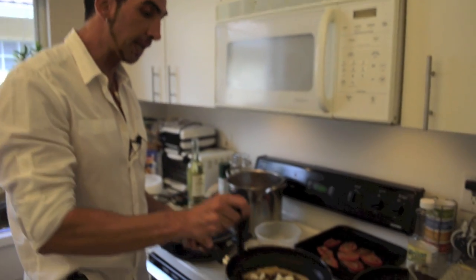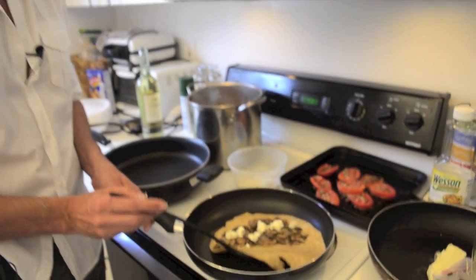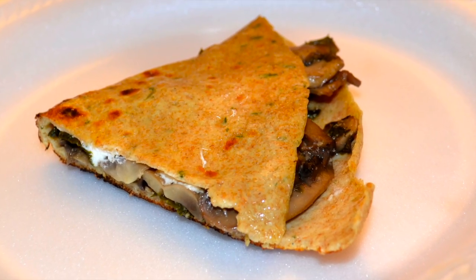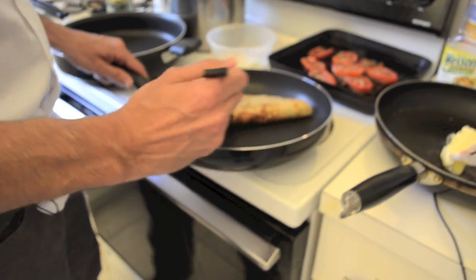Here I am, as you can see, mounting my first crepe — the entrance dish. This is the thyme crepe with mushroom filling, very simple. We flip it over and close this first crepe. These will be served at the table, and the diner simply cuts it into a triangle. It is a simple and very delicious entrée.